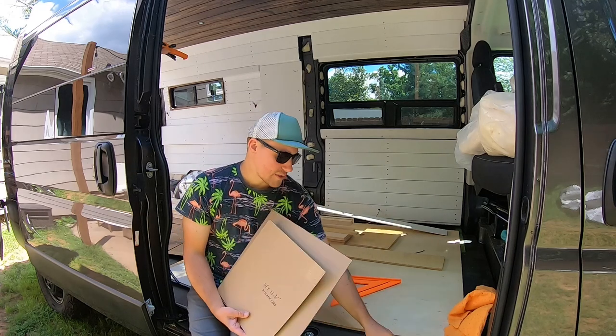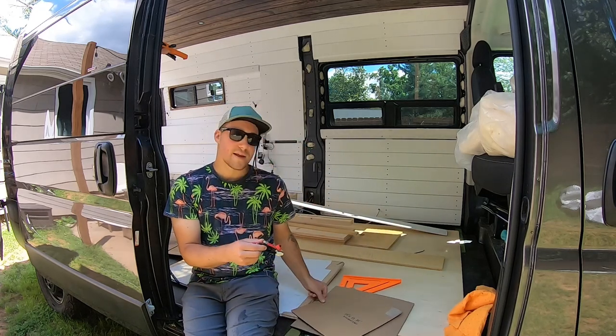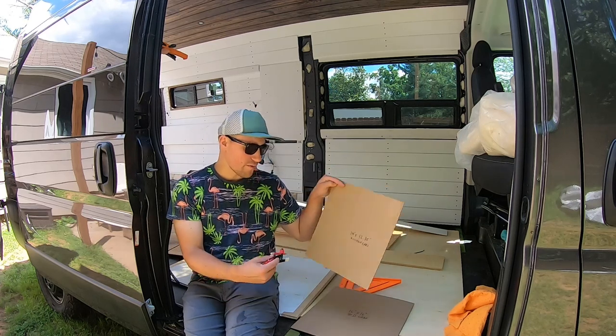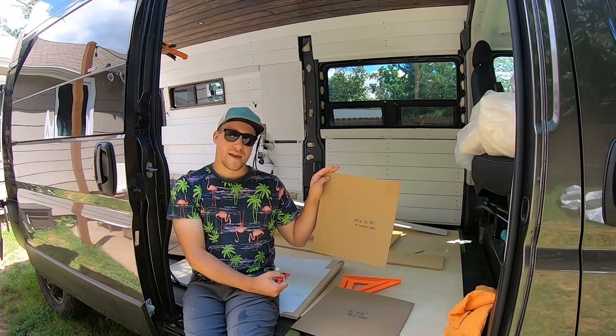For these cutouts, the first thing I want to do is take a scribe and try to get the curve of the van. Because the walls are curved, we're not going to have a perfect square or perfect rectangle. So I'm going to use this scribe and see if we can make that cutout and then transfer it onto pieces of plywood.